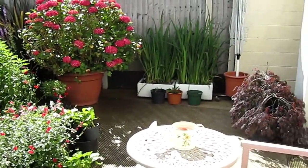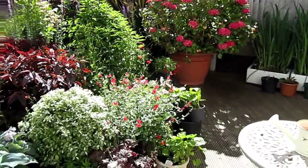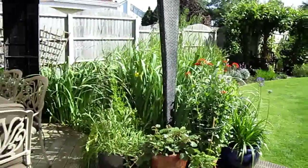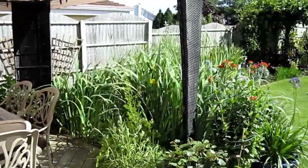This is our garden walk around for a job we did about five years ago in Bray, County Wicklow. The deck area — the house behind me — nice pergola seating area.